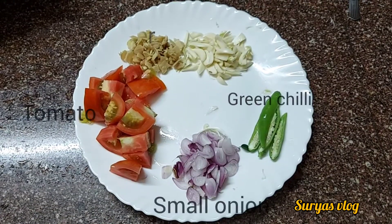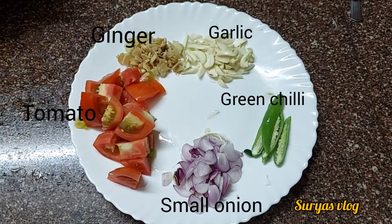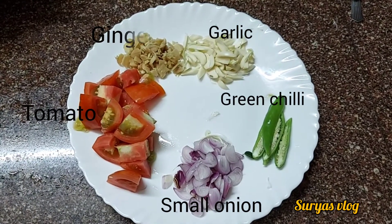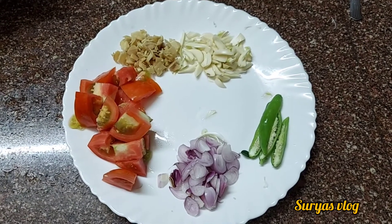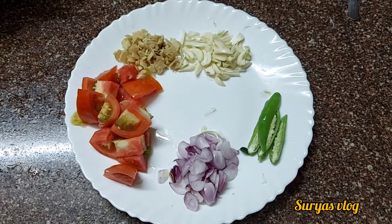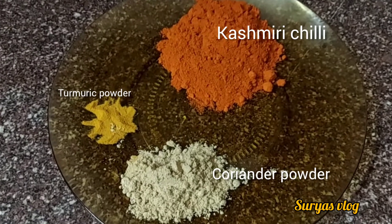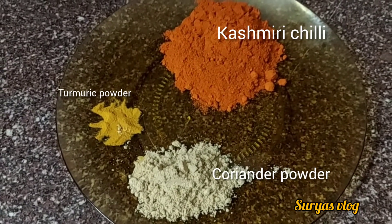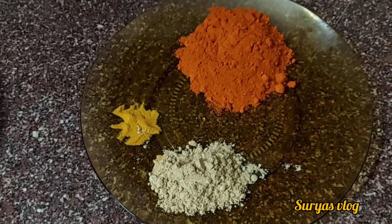We will add 2 onions, 4 onions, and 1-2 onions and 6-3 onions.